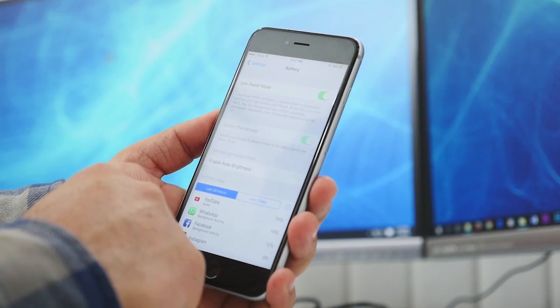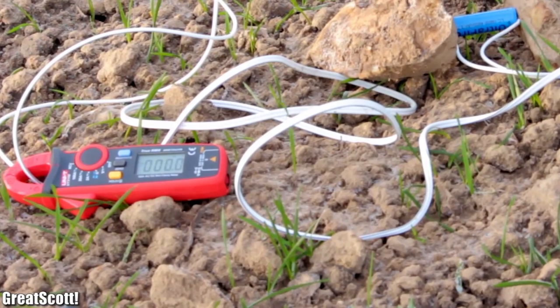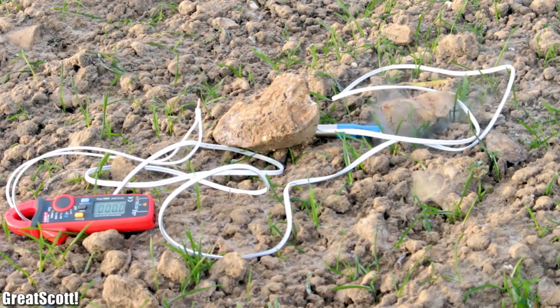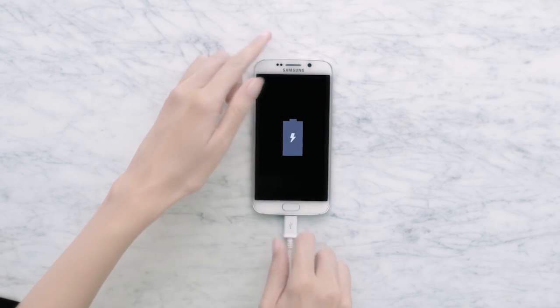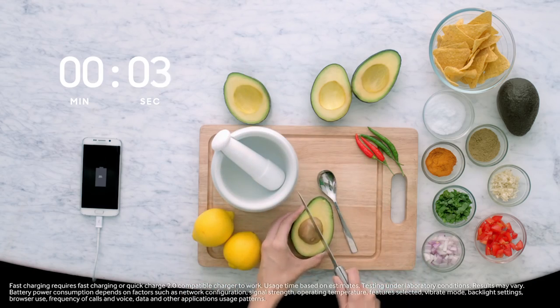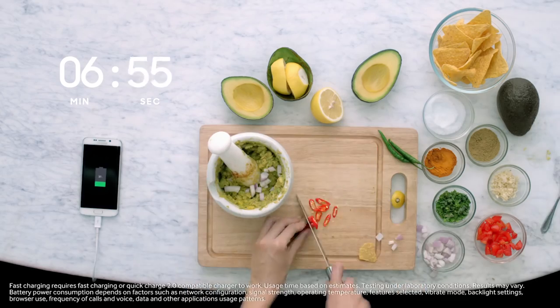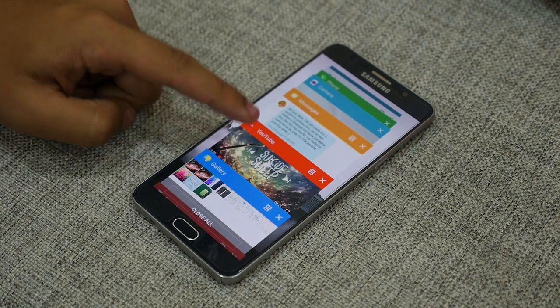However, leaving your phone plugged in all the time can still lead to degradation. If you want to extend battery life, you want to keep it between 40 to 80% all the time — that sounds great on paper but is pretty impractical for modern life. The good news is that leaving it plugged in overnight, even if it's close to full, doesn't negatively affect the battery as much as it used to.